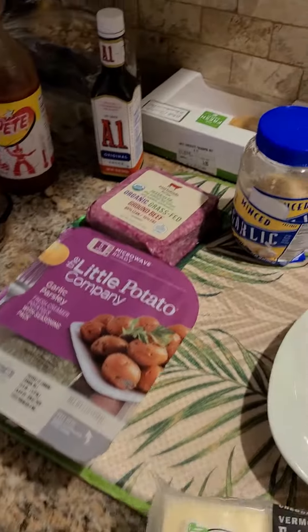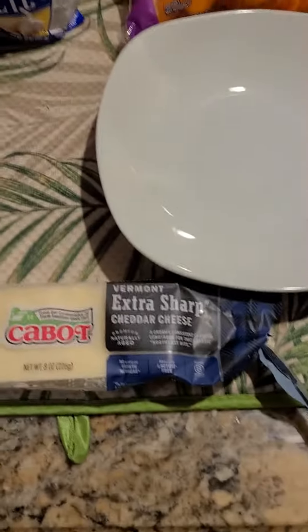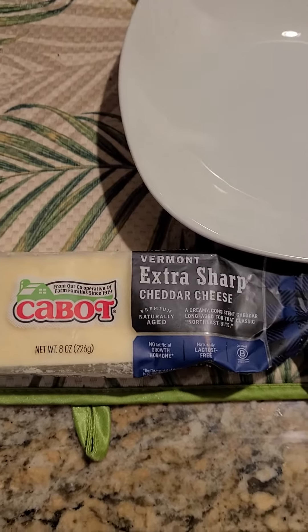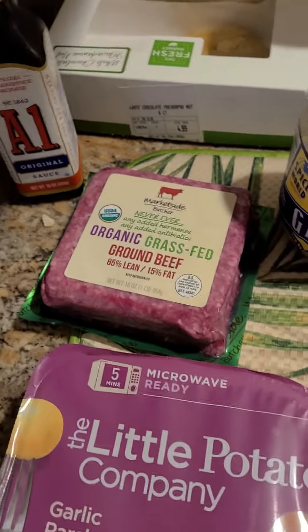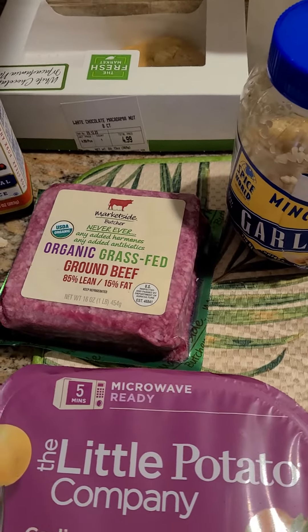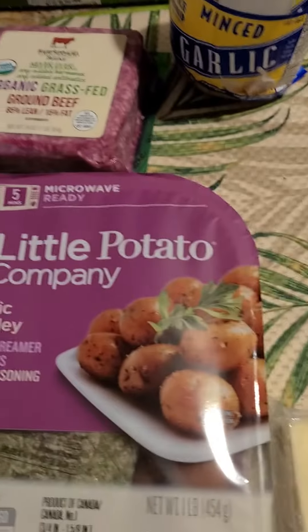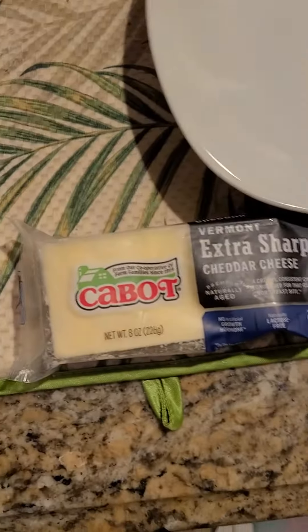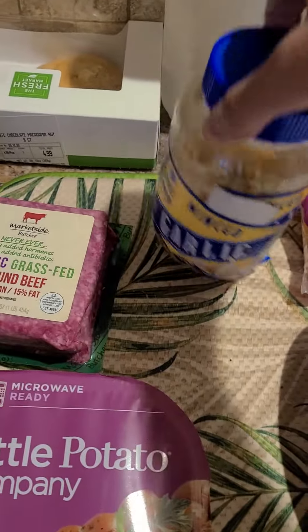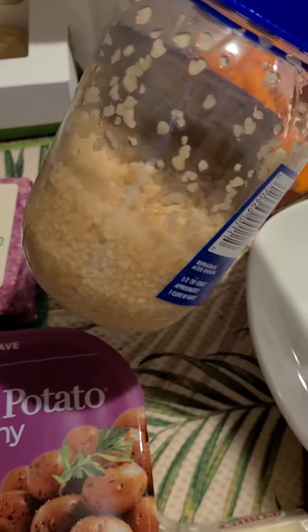A staple of mine I usually use — we're also going to infuse the meat with some extra sharp cheddar cheese, Vermont Cabot. Some people may call it Cabot. That's gonna be infused in the beef. I'm gonna make two patties out of that — that's a pound of meat, so two eight-ounce patties. They're gonna be on top of the potatoes and carrots, infused with that minced garlic for flavor. This is good till 2022, so we're good.